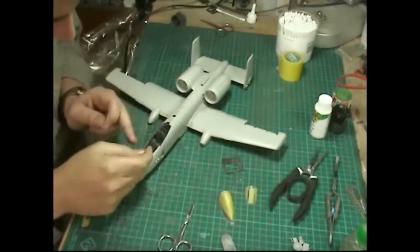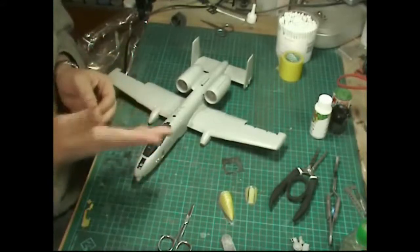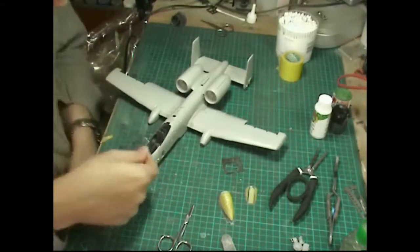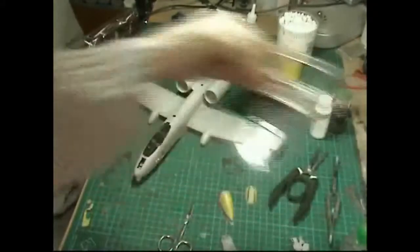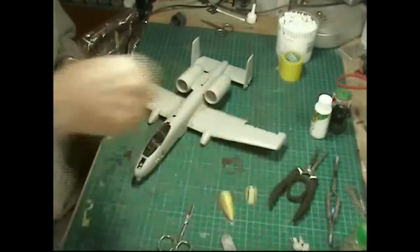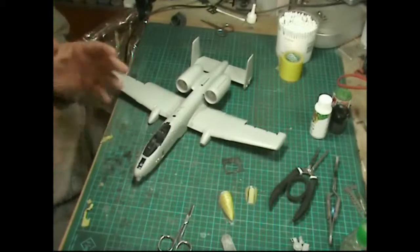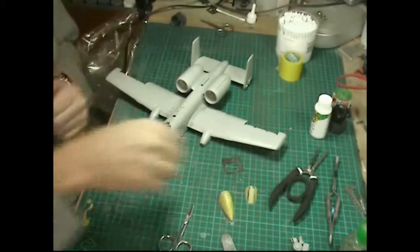The problem is when you fit the HUD, get it all lined up, super glue it in place, paint it, and then cut out the clear parts for the glass in the HUD - it didn't fit; it was too thin. So Plan B: I got the clear part from the plastic packaging the resin parts came in. In some ways it's quite nice as it's thicker, and in real life it is very thick glass. We've got that glued in and it's drying now.